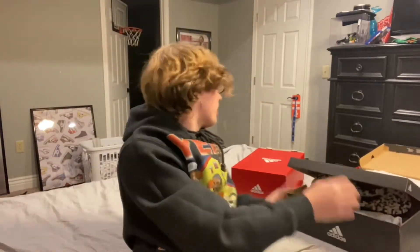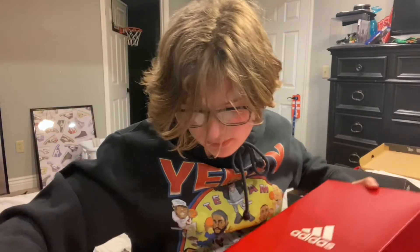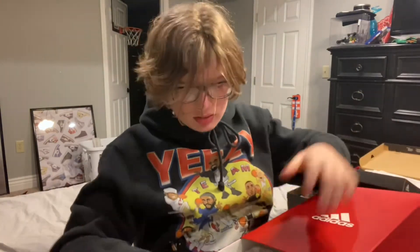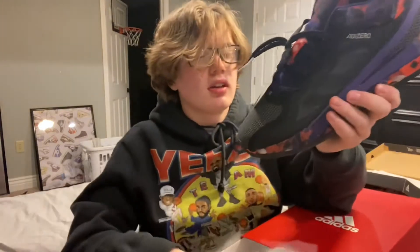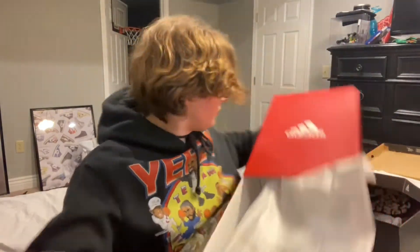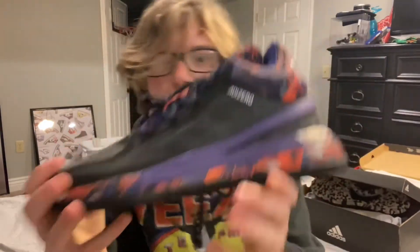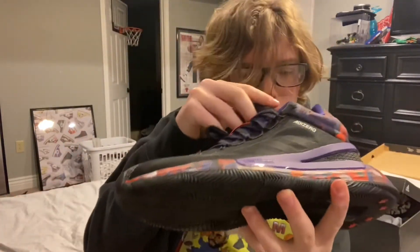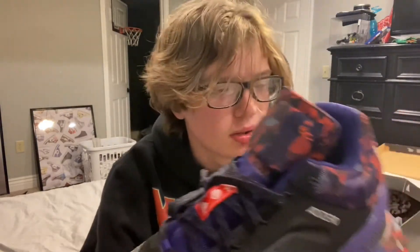Alright, last pair — if you know, you know that these will match with the tea. We got the Rose 11 Chinese New Year, and man these are so clean. These are definitely underappreciated.